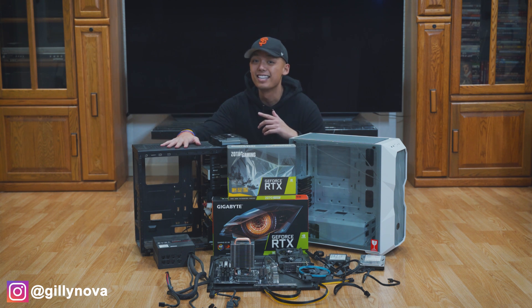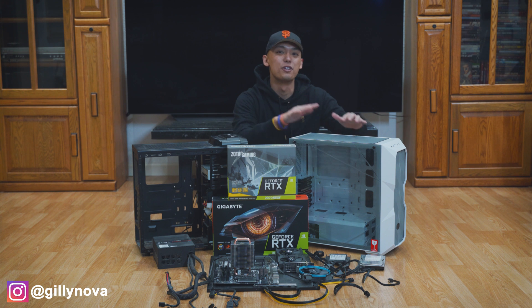Now that we removed everything from our old PC case, we're going to install all these PC parts into our new case.